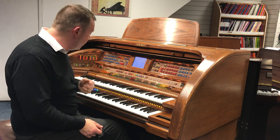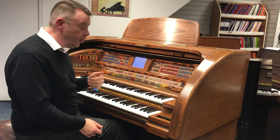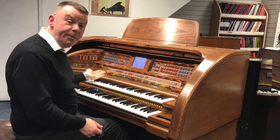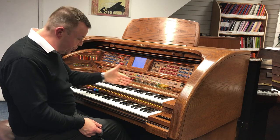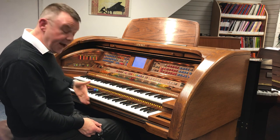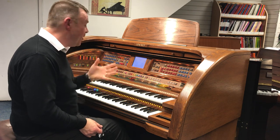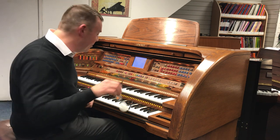16 to 1 flutes on the upper manual and 8 to 1 on the lower, full string ensemble on each manual and the pedal section as well, 261 note manuals and a large pedal board as well. So here we go with another well known standard on this used Rhapsody organ.